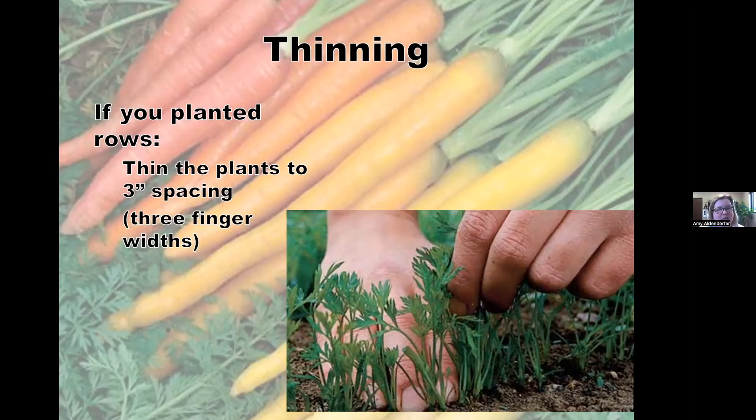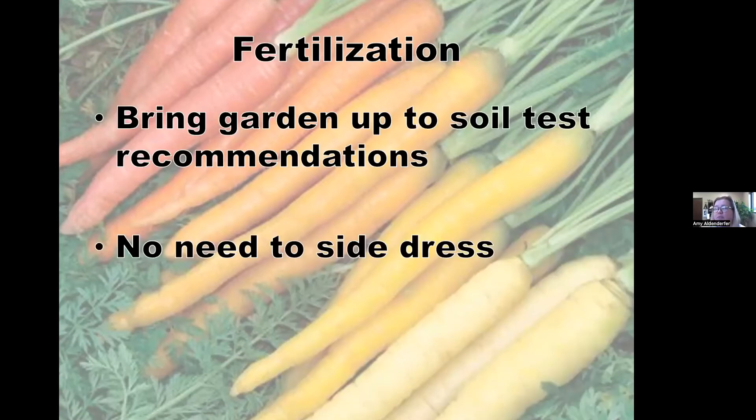Fertilization: remember the assumption that you've taken a soil test and brought nutrients up to recommendations. Carrots are pretty low-nutrient-needing plants. They don't need a side dressing of nitrogen because nitrogen tends to go toward leaves rather than root systems. If your soil test says don't add fertilizer, don't add any and don't side dress.